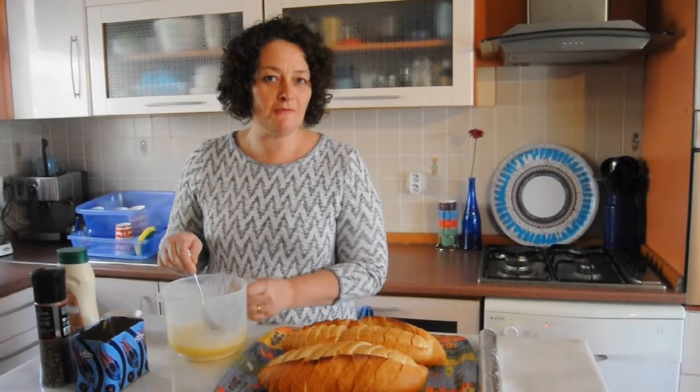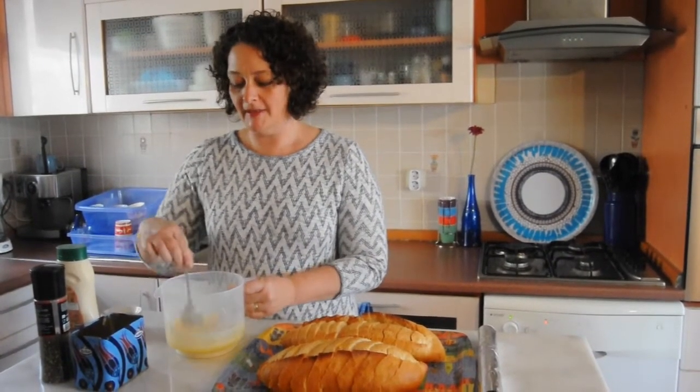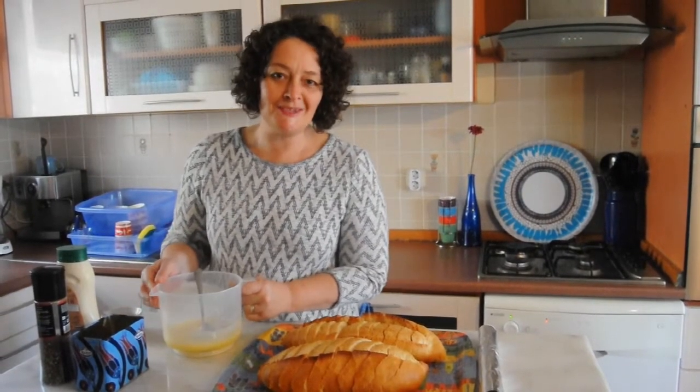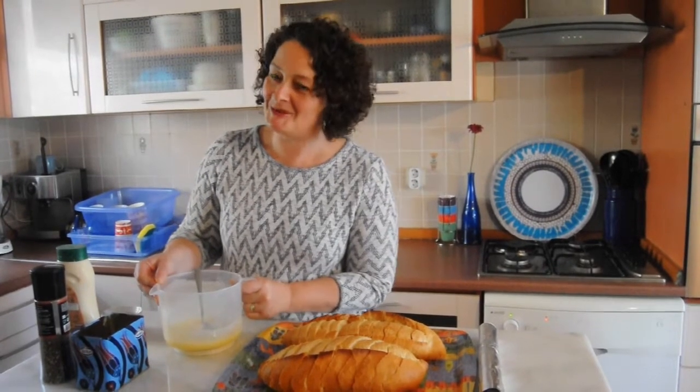I melted 250 grams of butter — you can use margarine if you want to — and we're going to put it together. There's not a lot of secrets to making garlic butter, but I do have a few secrets here.